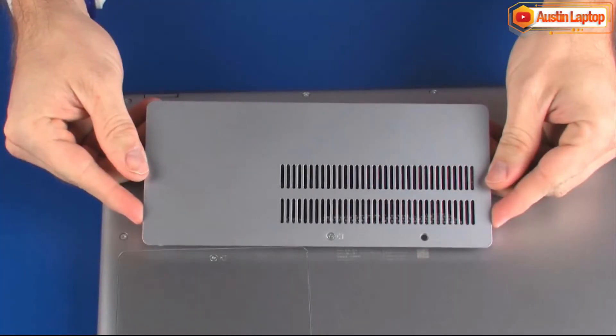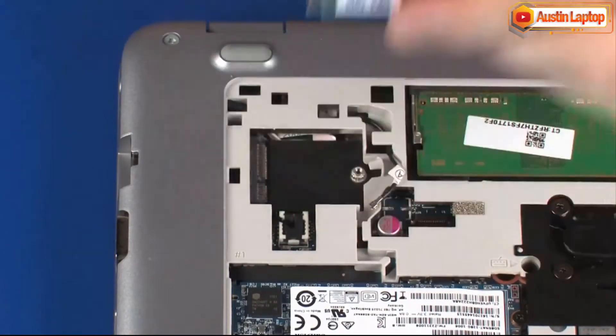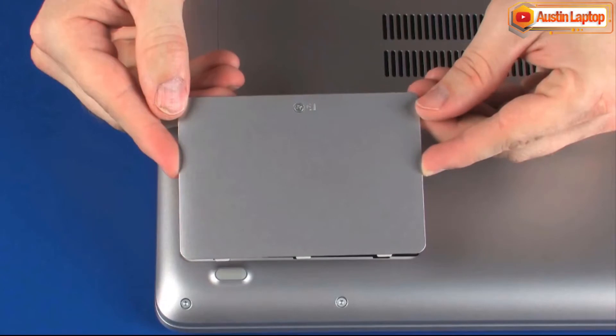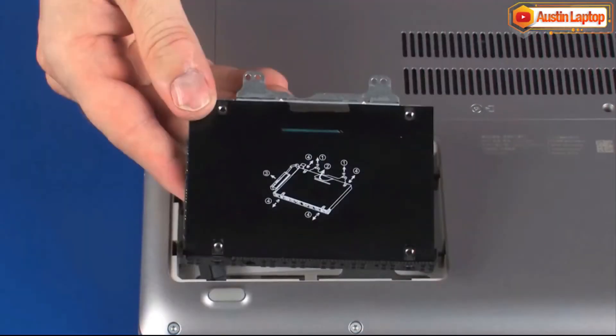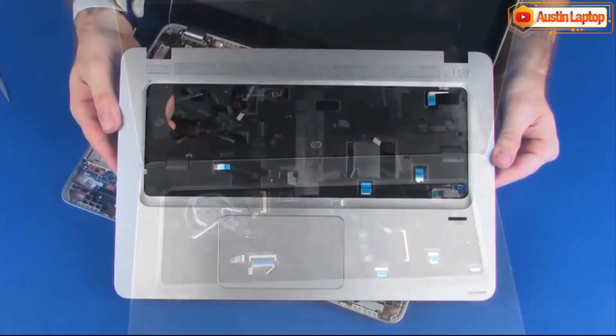Before you begin, remove the Service Cover, Wireless LAN Module, Wireless WAN Module, Hard Disk Drive Cover, Hard Disk Drive Assembly, Keyboard, and Top Cover.